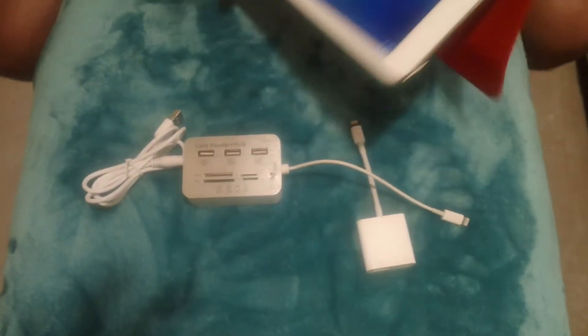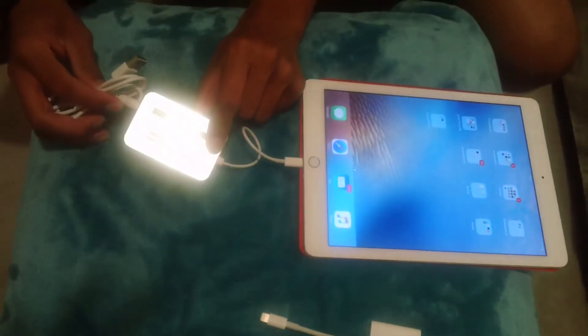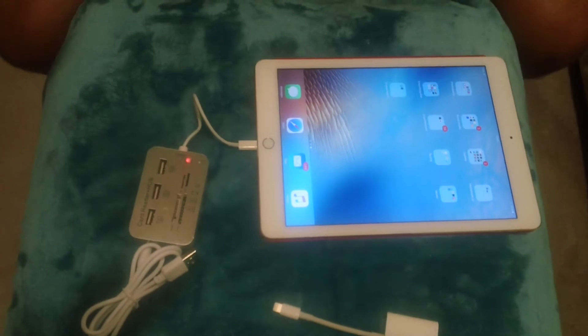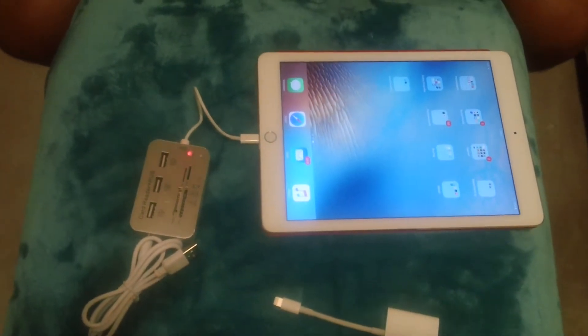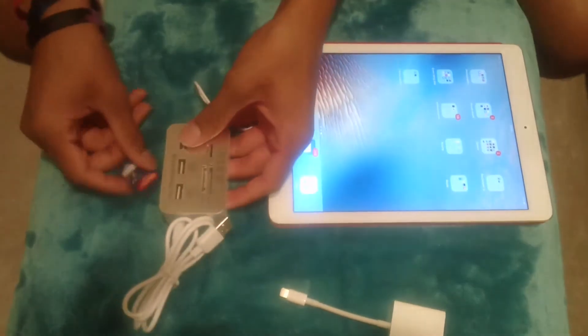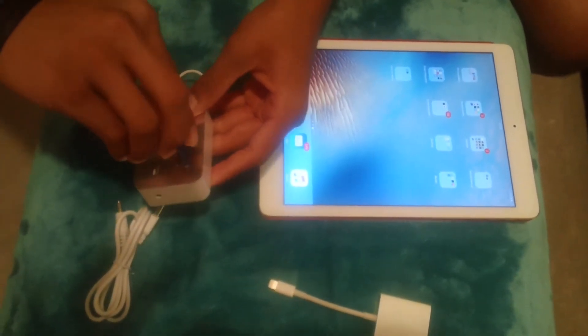Let me get the iPad. So you plug it in with the iPad down here, and the red light turns on — that indicates that it's connected. If I were to grab an SD card, let's try without the power assist first. I'm guessing this would go right here.